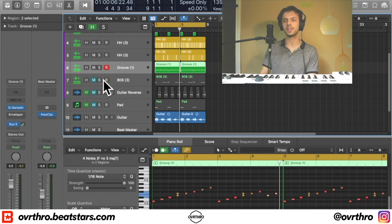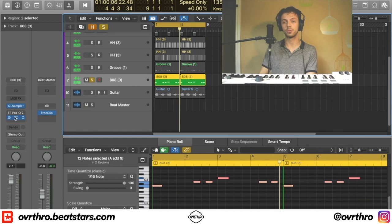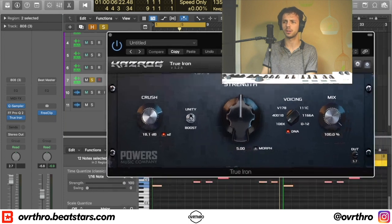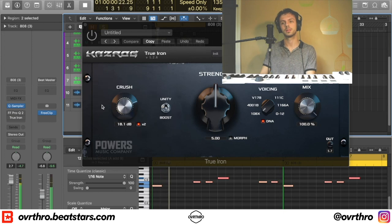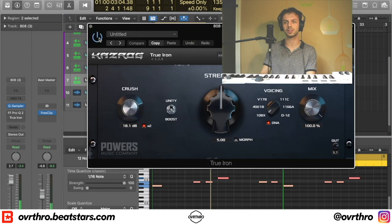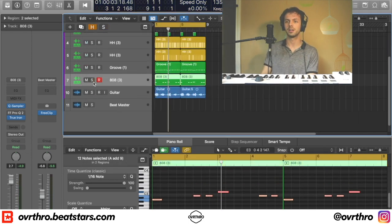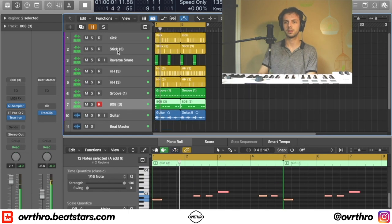After that you need an 808, so I put an 808 in and just followed the root notes. I use this plugin called True Iron to saturate it — it's like $40, it's a great saturation plugin. Before turning it on the 808 is already pretty distorted, but I wanted to add more power to it, so after turning True Iron back on it really hits. It's just on the root notes, I'm not doing anything fancy with the 808.